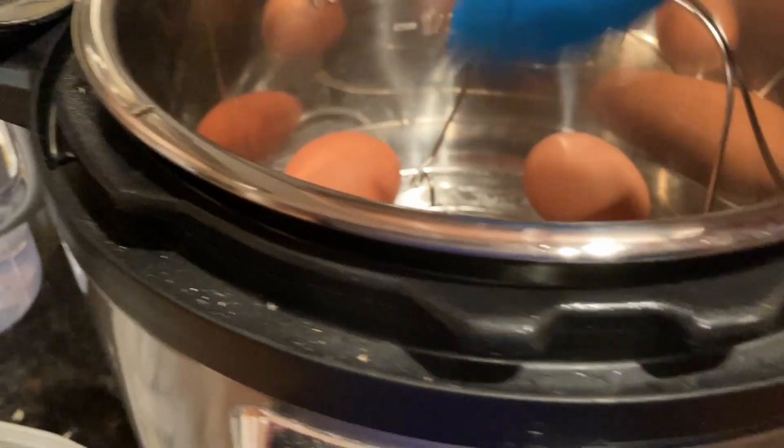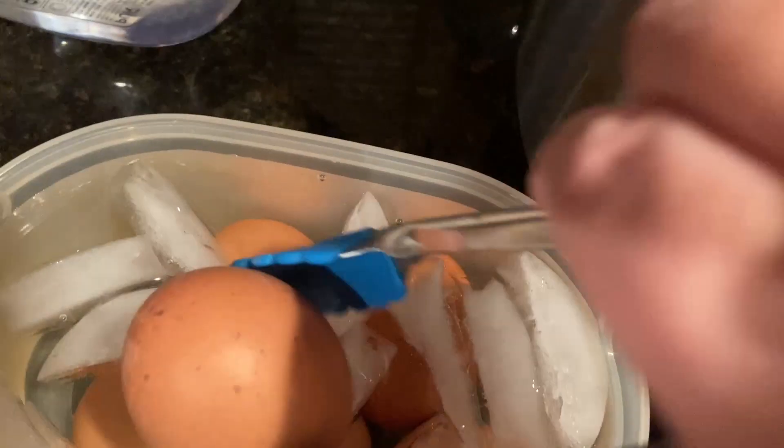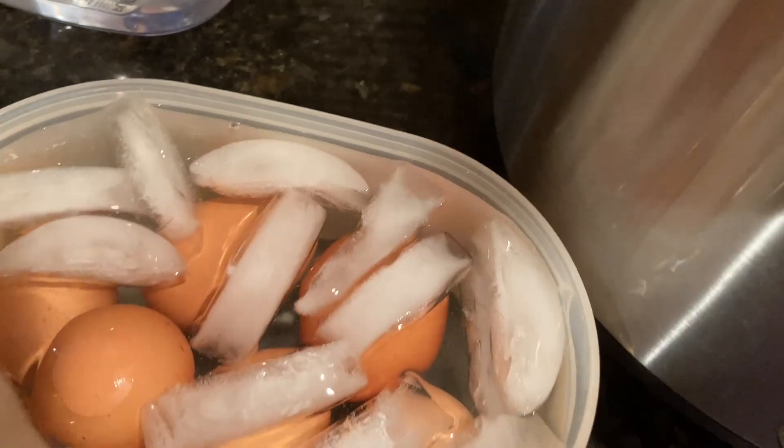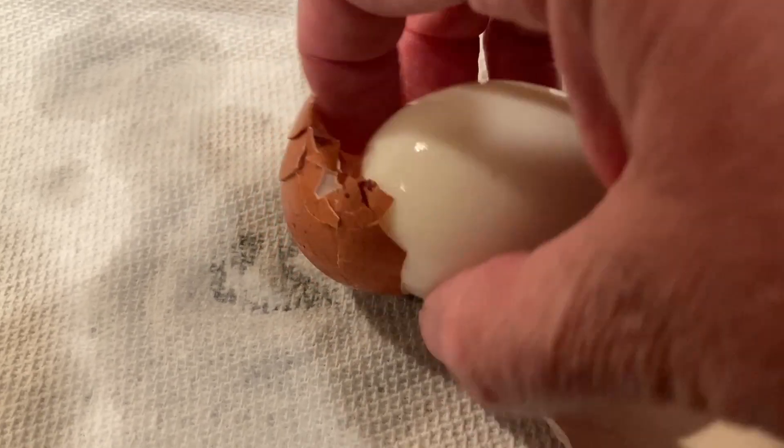Remove the eggs from the Instant Pot and place them in a bowl of cold water for five minutes. This will stop the cooking process and make them easier to peel. Once the eggs have cooled, gently tap each egg on a hard surface to crack the shell and then peel it. You should find that the shells come off very easily thanks to the pressure cooking.